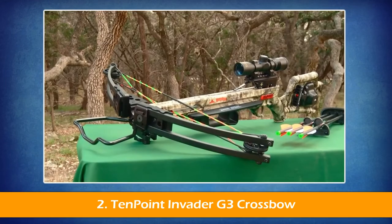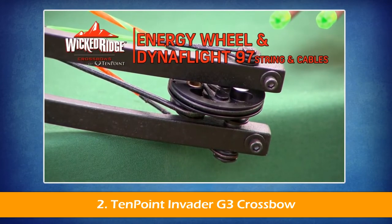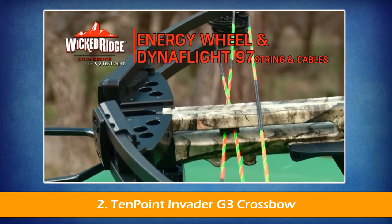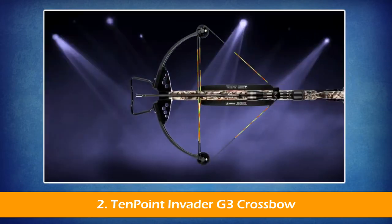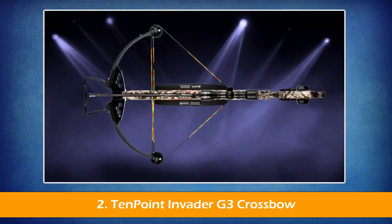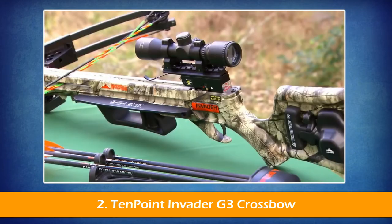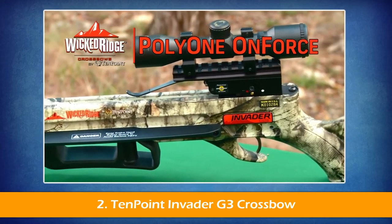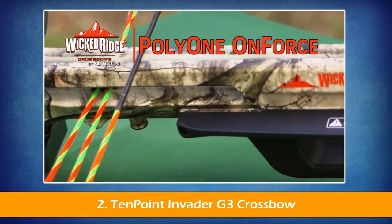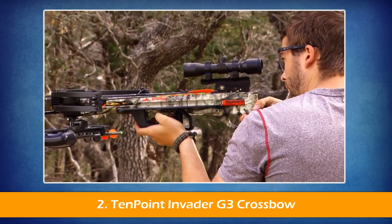It is fitted with tactical black 12.3-inch WL12 limbs, powered by an energy wheel equipped with DynaFlight 97 string and cables with tunable yokes. This custom configuration measures only 19 inches axle-to-axle when cocked. Its frame is a semi-skeletal stock design, molded with Poly-1 on-force, designed to lighten the bow and keep the shooter's foregrip hand safely below the bowstring release path.